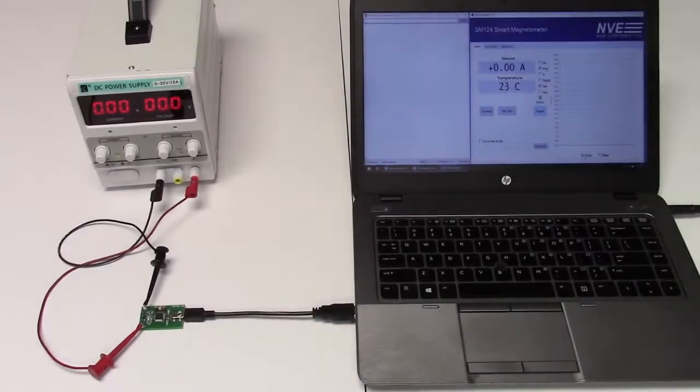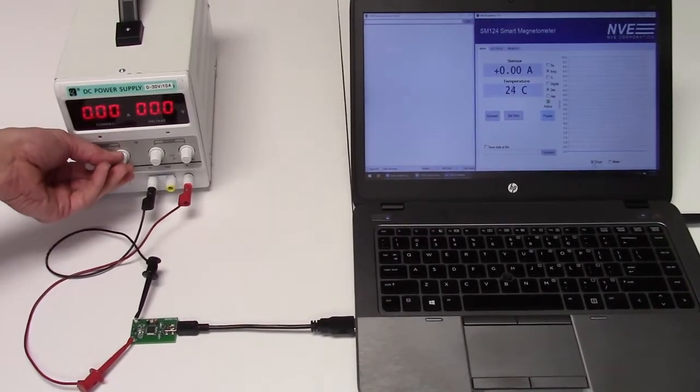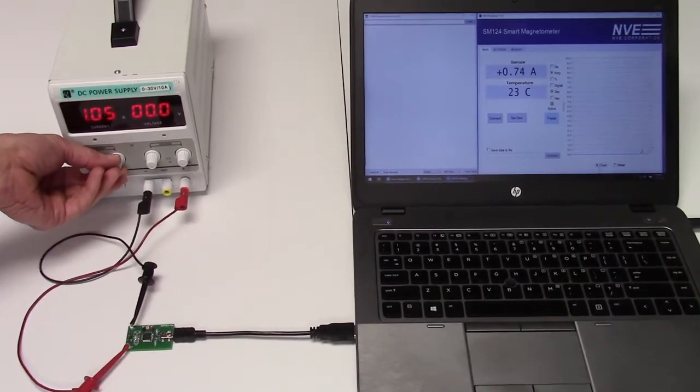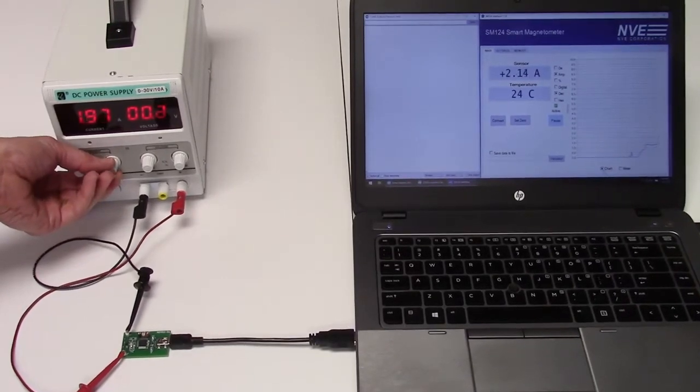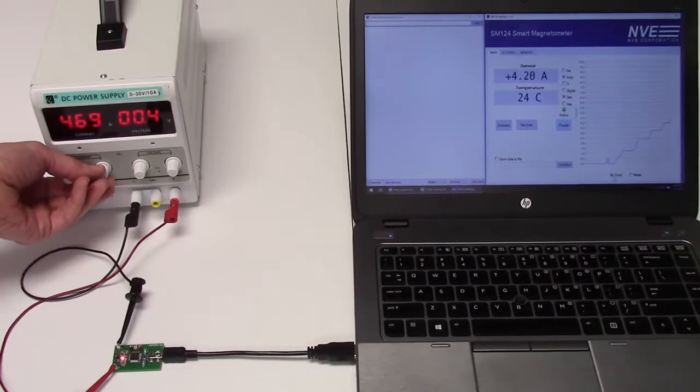The SM124 can be used as a non-contact current sensor. When we run a current through the trace on the demo board, we can see the sensor output on the computer. The digital threshold output indicates overcurrent — in this case at 5 amps.